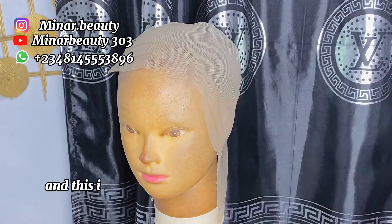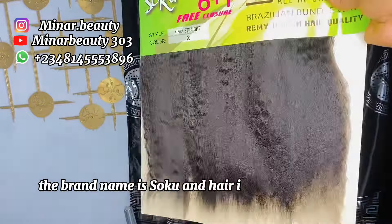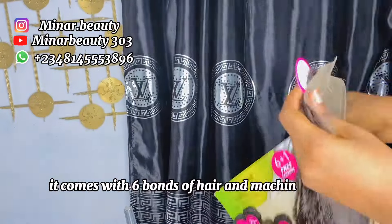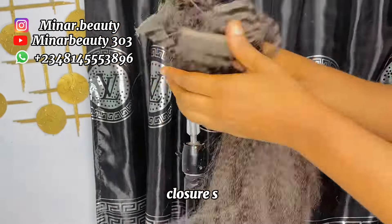This is how the hair blend you want to use looks like. The brand name is Circle and the hair is Bandelium Bundle Waves. It comes with six bundles of hair and a machine-made closure. So we are going to ventilate our frontal from that machine-made closure.